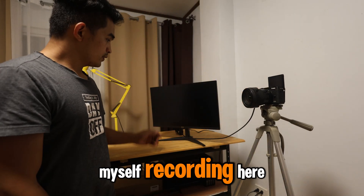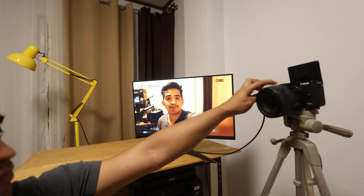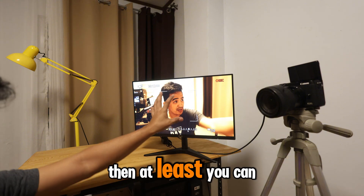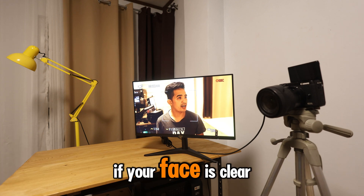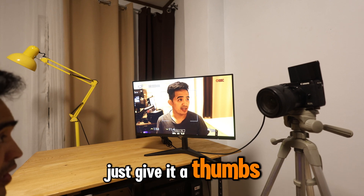There you go — you can see me recording here, so I can show you what a big difference it makes. You can put your camera at a distance and just see yourself on the bigger screen from afar, checking if you're in frame or if your face is clear. If you learned something from this video, give it a thumbs up and wait for my upcoming videos. See ya!